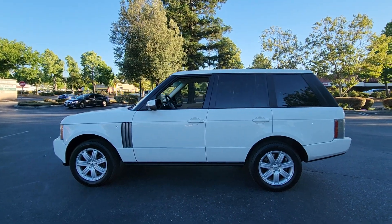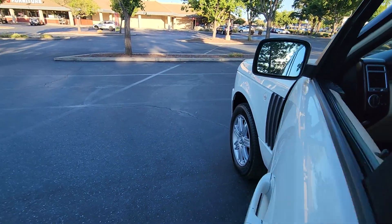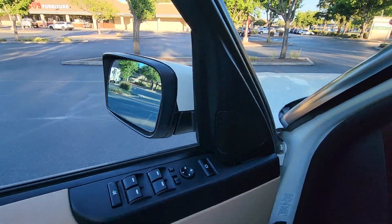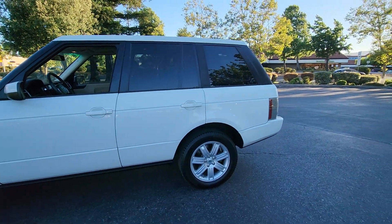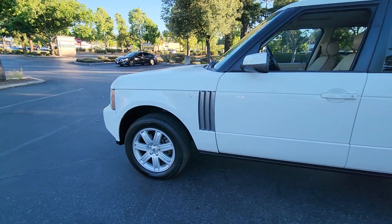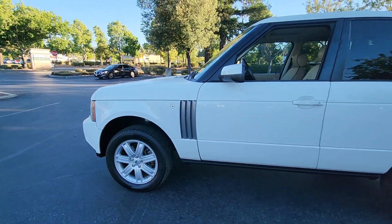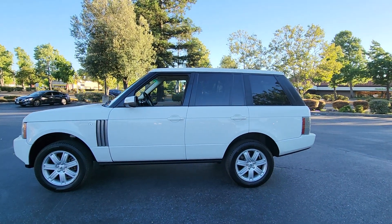This is normal height. Highest height here. Rear is raising. Now the front will go up. Now the car is at the highest level.